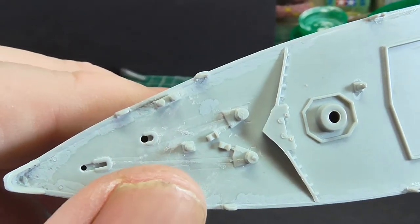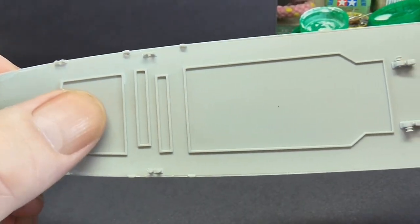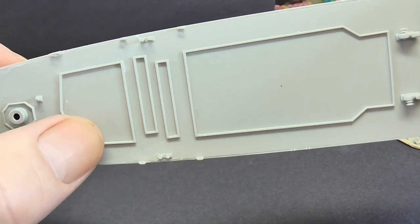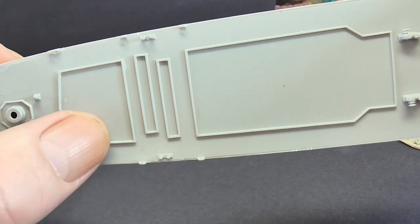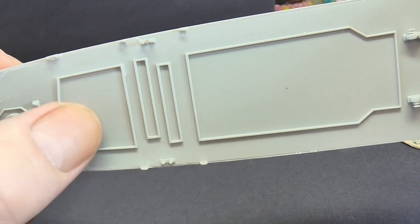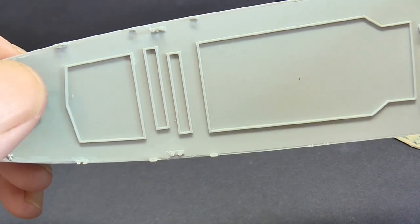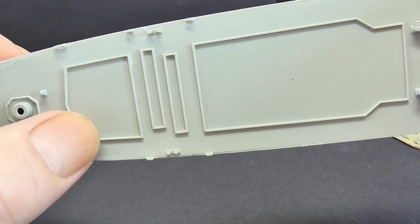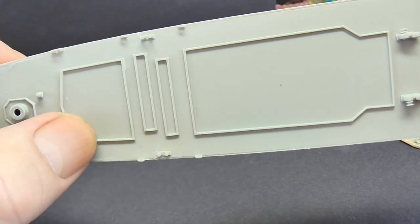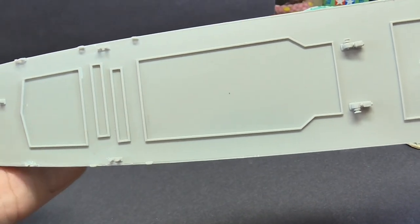Obviously you can see bits and pieces still to be done. You've got the gun there, and this is for the SeaCat launcher - now SeaSeptor. All they've done is put a new missile system in the same space, though I believe the launch doors may be slightly different shape since they've gone from SeaCat - one missile per tube - to SeaSeptor where it could be two or four missiles per tube. These are the launch tubes for the SeaWolf, where you'll be building up the launch assembly.